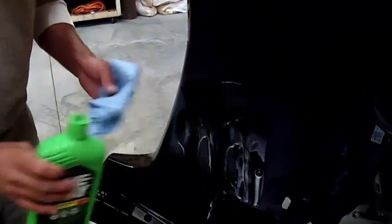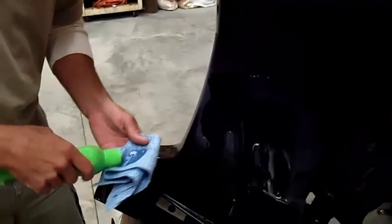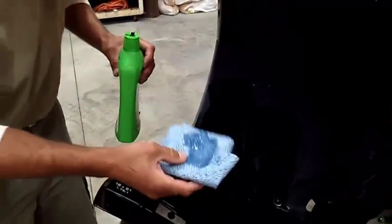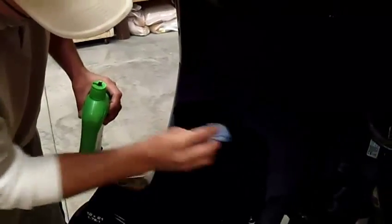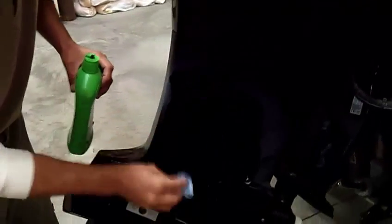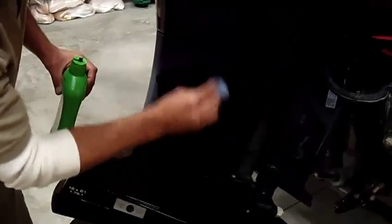What you want to do is put some on there, get your rag, and put some on the rag. You don't want to push really hard — just make slow motions and it slowly starts eating it away. This saves a lot of elbow grease and a lot of time.